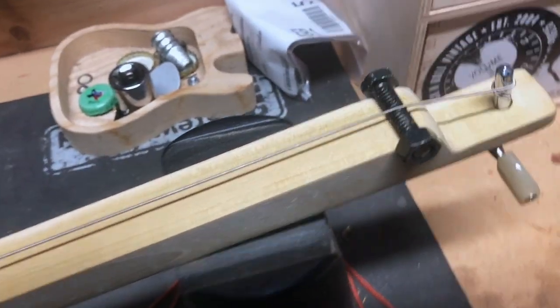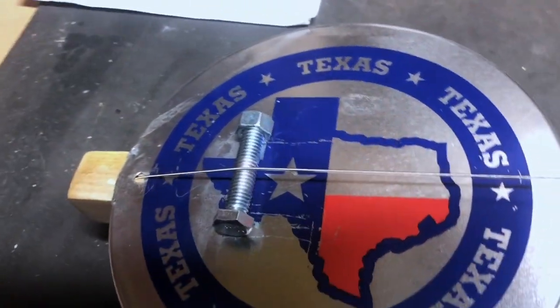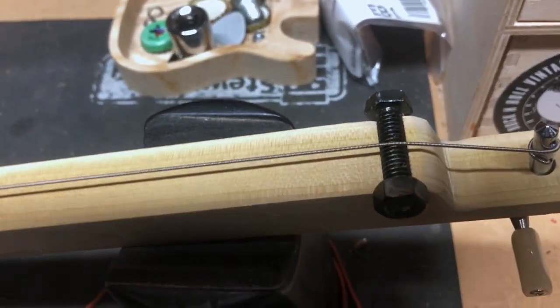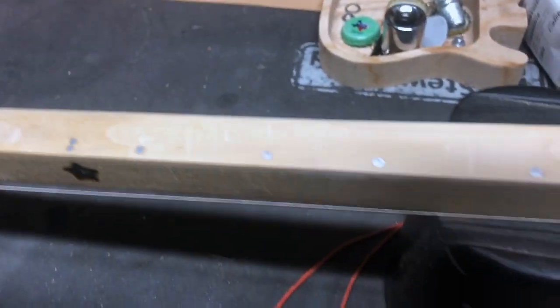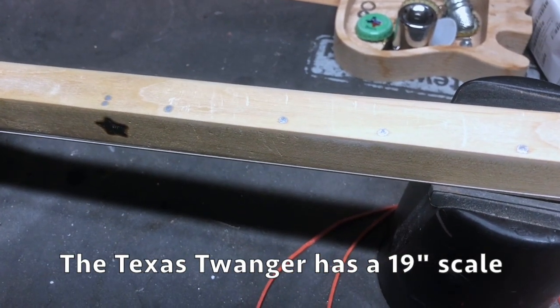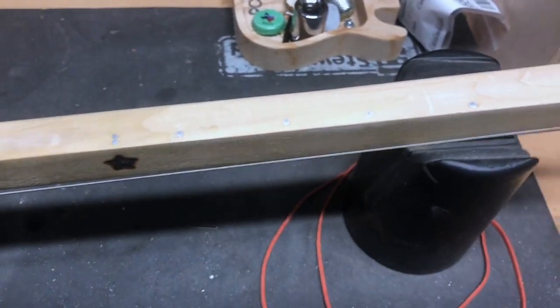I burned the Texas star right in there at the 12th fret. See how this bolt has the nut on it — same thing down here. I remember the very first cigar box guitar I ever saw, the guy did exactly this, and I thought it looked so cool to have the nut and bolt like that, so I decided to do that today. I put some paint dots there to indicate our blues scale — octave, seventh, fifth, fourth, and minor third.